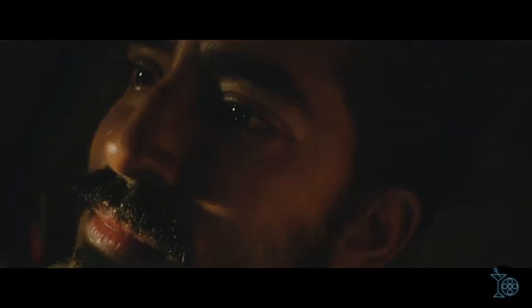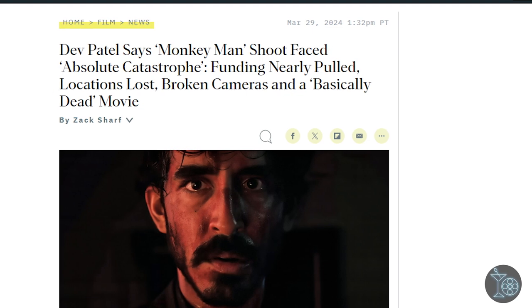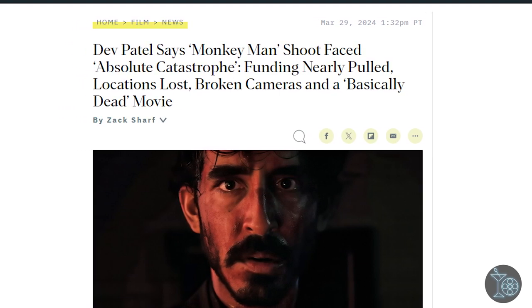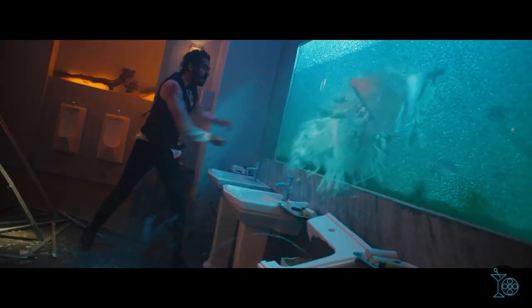Despite these small complaints, the fight sequences absolutely deliver — often accompanied by some fun needle drops across varying genres. That trippy remix of 'Somebody to Love' by Jefferson Airplane was chef's kiss. Dev Patel is working on another level for this first-time action debut, and what a monumental feat it was to make: from breaking his hand and toes and having to completely rework some fight scenes, to cameras breaking, to threats of funding being pulled, to nearly being dumped onto Netflix before Jordan Peele swooped in and gave it a theatrical release. Like the story itself, this film is an underdog story, and one I had a blast watching.